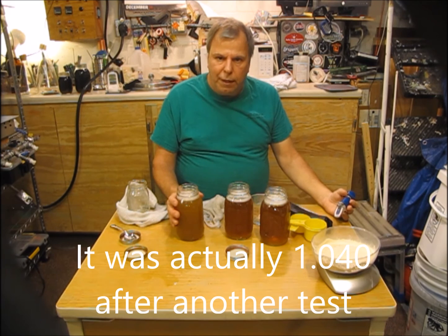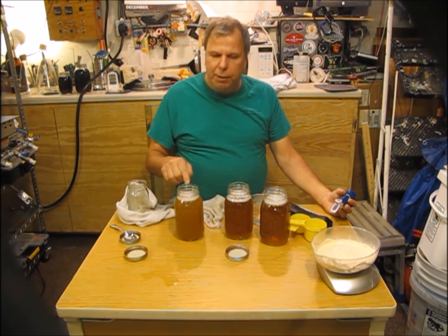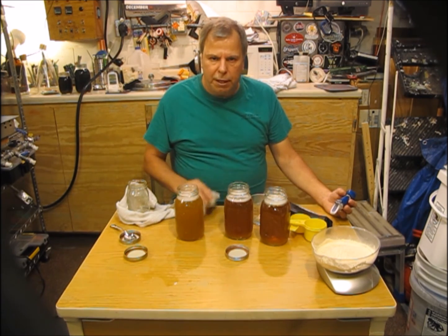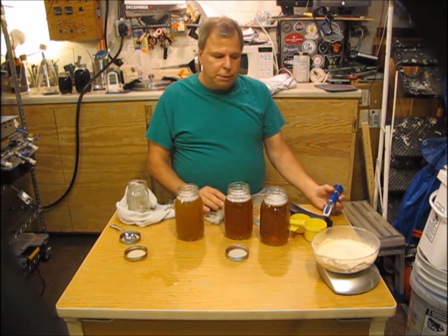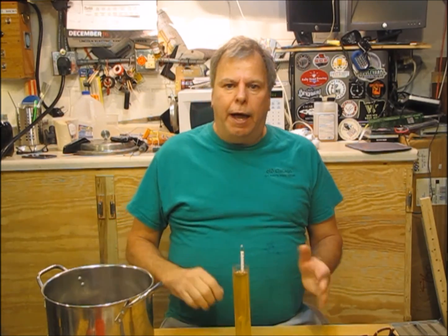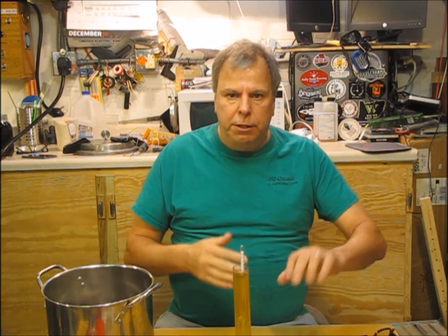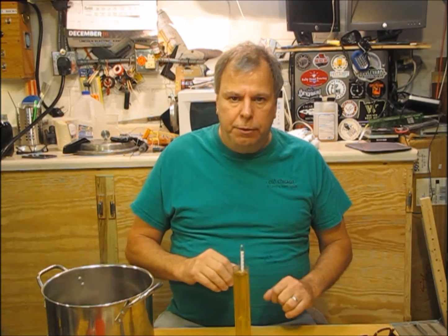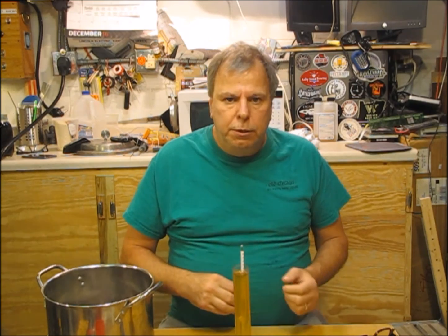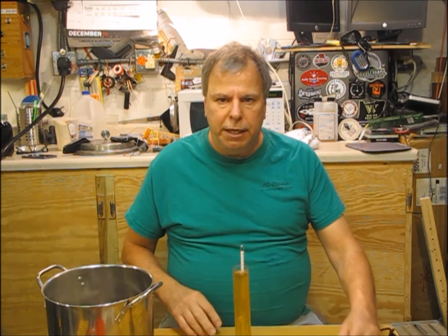That reads 1.043 — that's amazing. Just for demonstration I'm going to put this in a hydrometer and let it come down to room temperature and see what happens. I took some of the wort out of the jar — the pint of DME diluted with another pint of water to make one full quart — and measured it with my refractometer. It measured out right at exactly 1040.